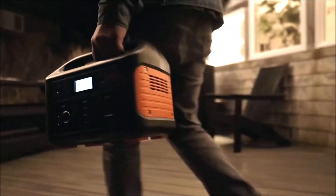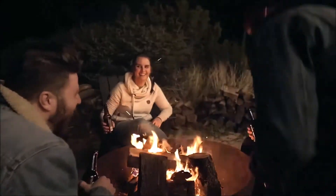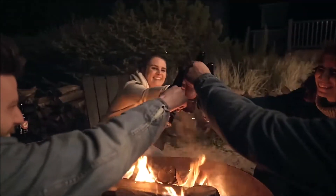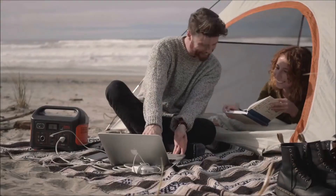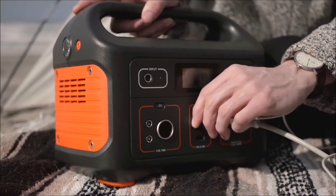The Explorer 500 is power to go in a compact, lightweight design featuring multiple connections to charge your mainstream gear and more. With Jackery, you can afford to work remotely more often — charge your laptops, phones and more without having to go home.